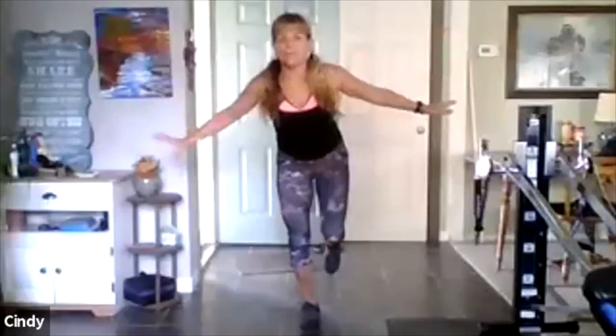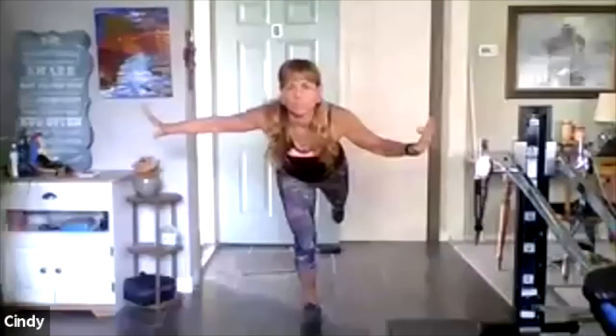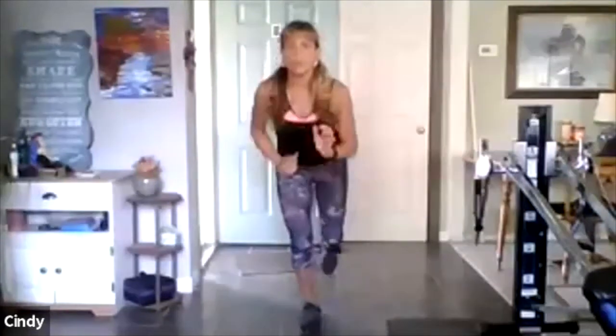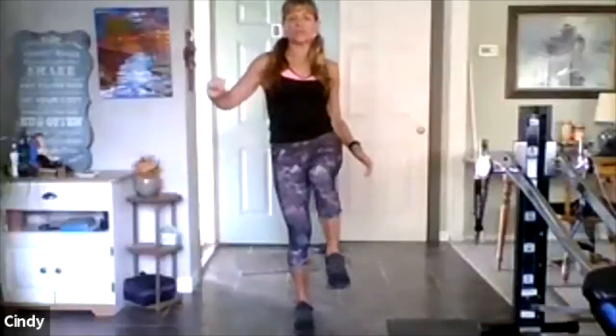Right leg, balance, arms — step forward. Now look at my hands: I took the balance away from my hands — the help was my hands. Front, back, two more. If you want, one more. Now it's going to change.